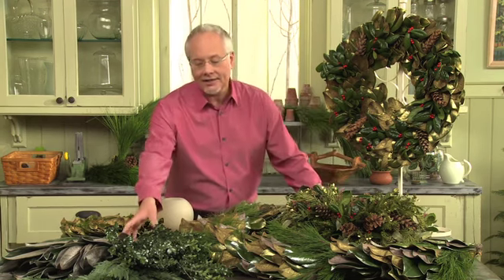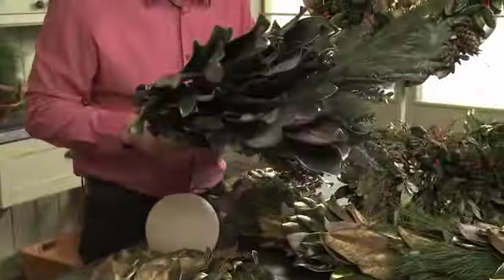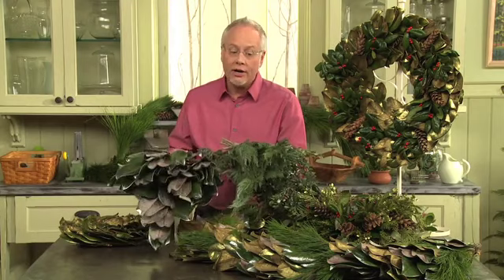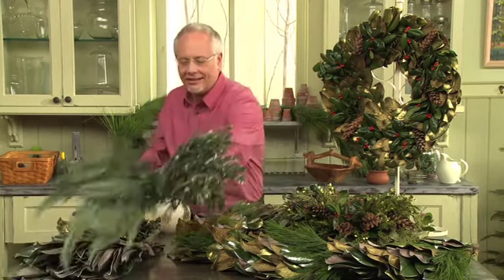So today, let's take a look at the Christmas Majesty Collection available from William F. Puckett. When I was taking these out of the boxes, I was just amazed at how beautiful they look. This is the frosted foliage — there's boxwood and cedar, also magnolia — so many different types of greenery that have been treated with the frosted or the gilded method. It's all part of their majestic line.